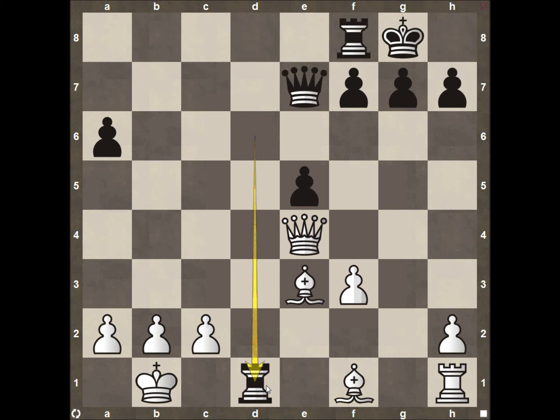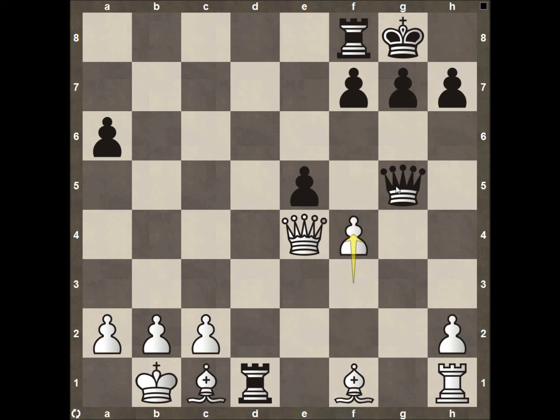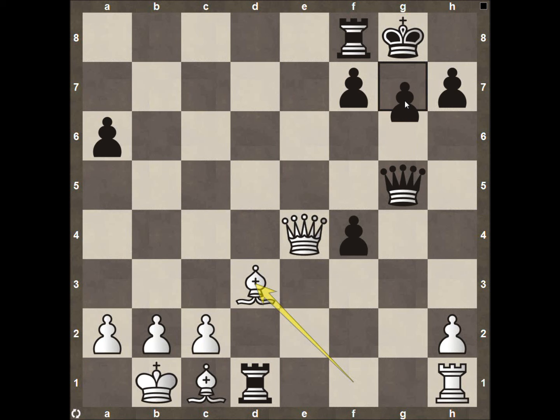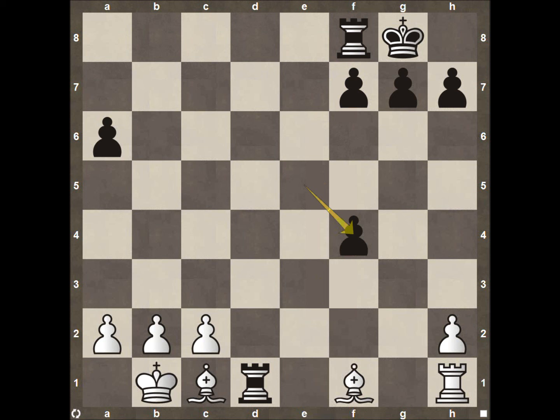Rook to D6, forcing the queen back to E4. Then the rook comes down to D1, forcing the bishop back to C1 — always good to make your opponent play defense. Queen to G5, then pawn to F4. Very important how black captures — he does correctly capture with his queen. If he were to recapture with his pawn on F4, then white can play bishop to D3, threatening mate on H7. Black would have to respond with pawn to G6, and then the rook on D1 falls. Instead, black correctly takes with his queen on F4, and Ray decides to exchange queens, seeing he has the material advantage with his bishop pair.